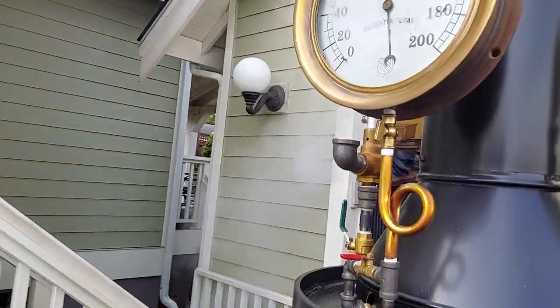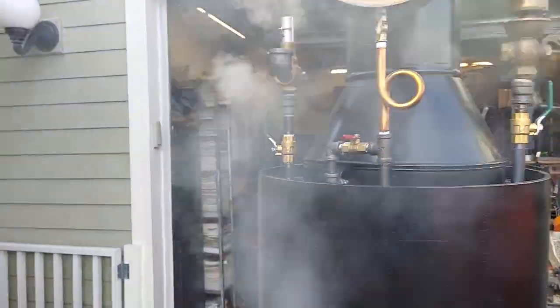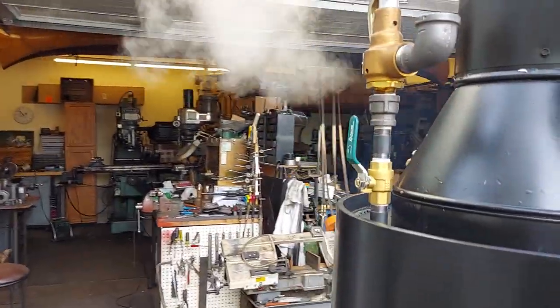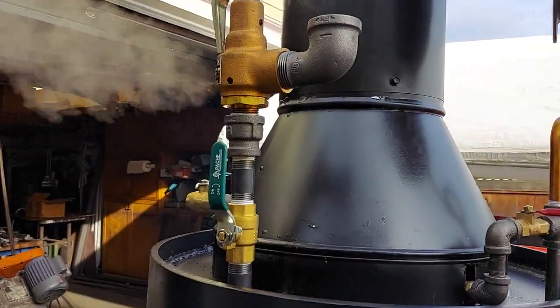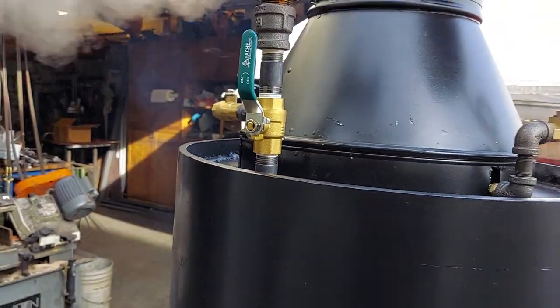Beautiful gauge too — big 12 inch diameter gauge. Pop-off valve is going off at 100, so it's good. I'm going to remove this valve right here before I ship it.